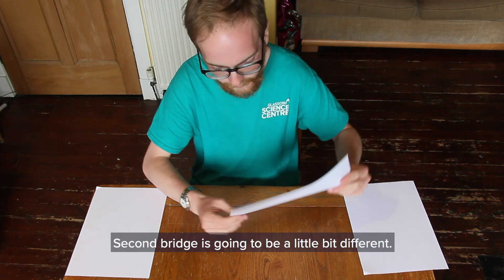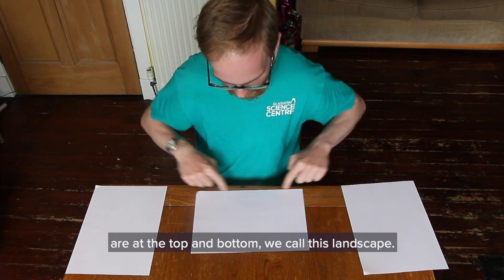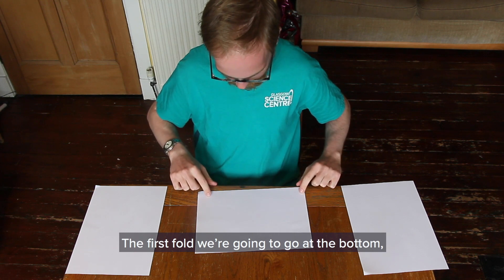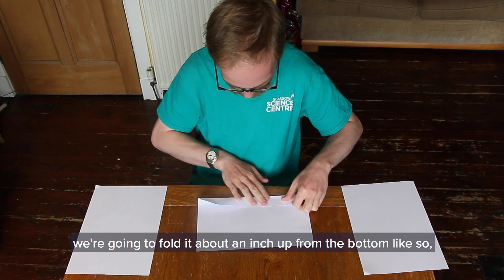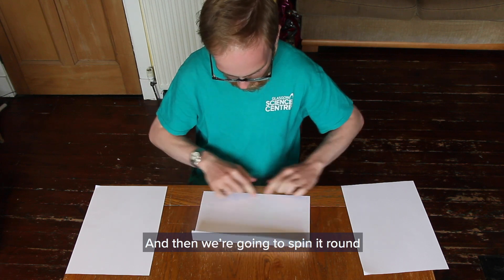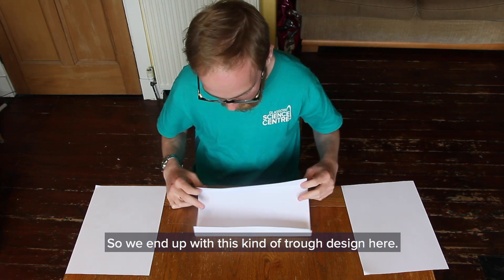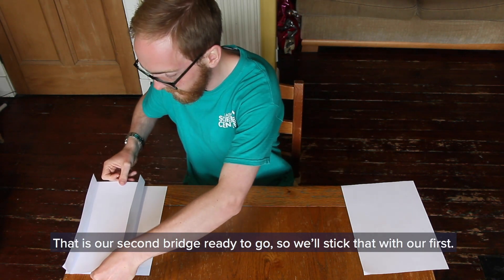The second bridge is going to be a little bit different. We're going to take a sheet of paper and we're going to lie it down so that the long edges are at the top and bottom - we call this landscape. We're going to just fold it twice. The first fold, we're going to go at the bottom, folding it about an inch up from the bottom. Then we're going to spin it around and from an inch from the bottom again we're going to do just the same kind of fold, so we end up with this kind of trough design. That is our second bridge ready to go.